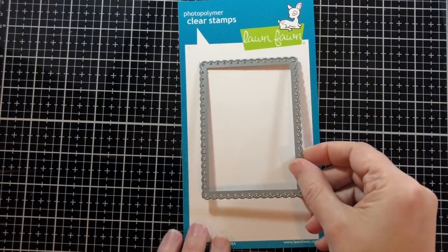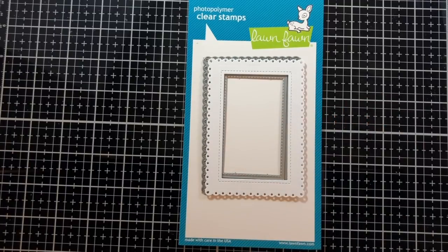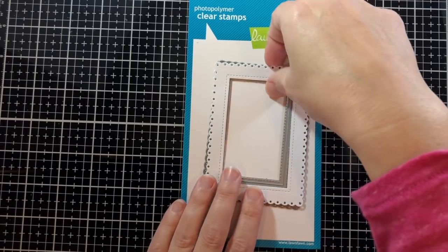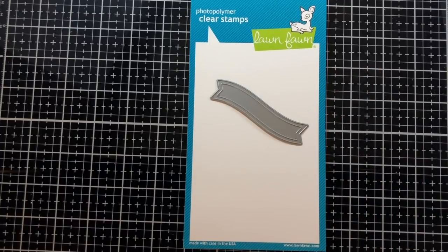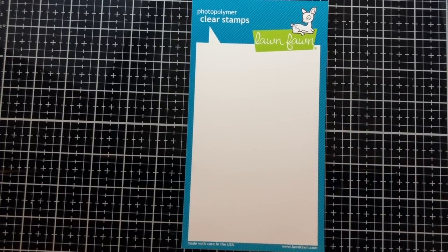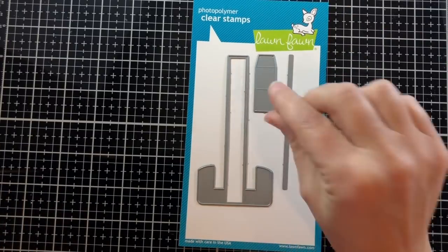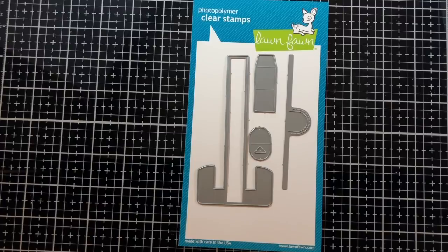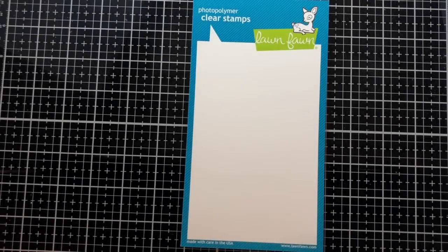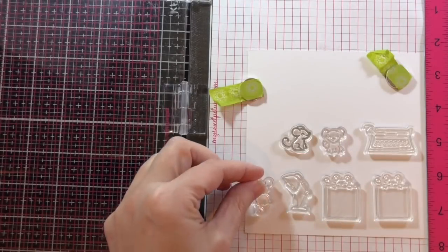I created a frame using the Fancy Scalloped Rectangle and an Outside In Stitched Rectangle Stackable — and there's my frame in white. This is the Fancy Wavy Banner in chili pepper cardstock and the Let's Toast pull tab add-on and all the little pieces that go with it. I'm also using a pattern paper from Really Rainbow and Mermaid cardstock.